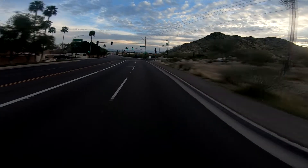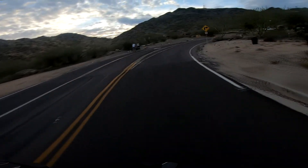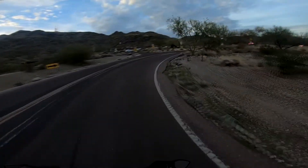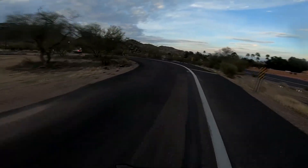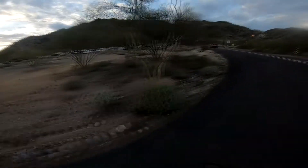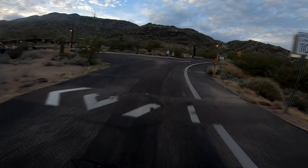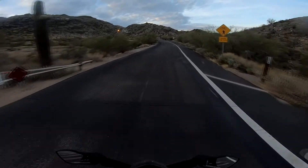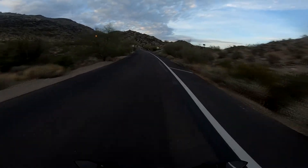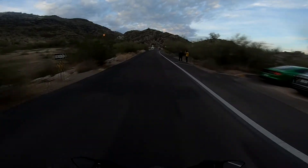I don't even know what this place is called, this park. I do know that this place is very popular on the weekends — it's Sunday afternoon right now and this place is always popping. Especially because here in Arizona, a lot of the restrictions have eased up on the unmentionable sickness. They've eased up on a lot of stuff and things have been crazy here.